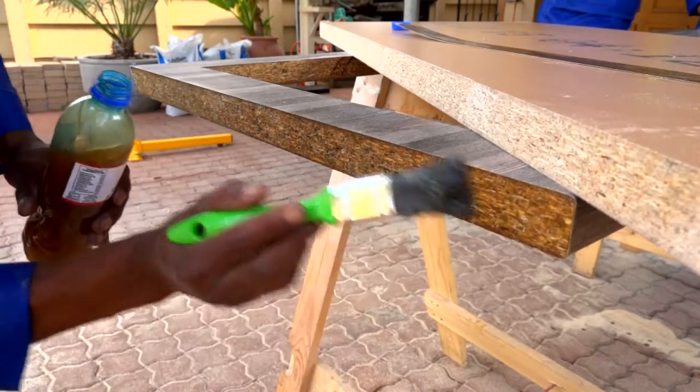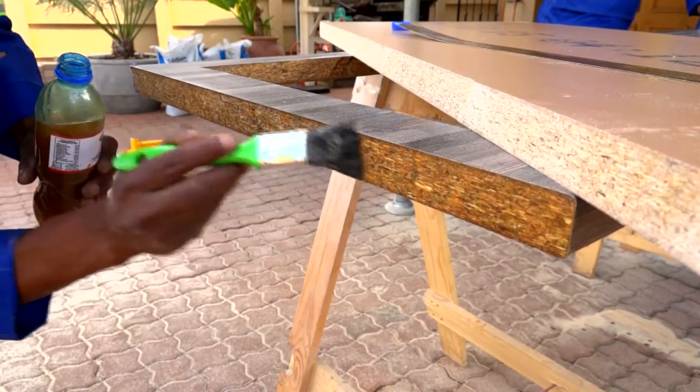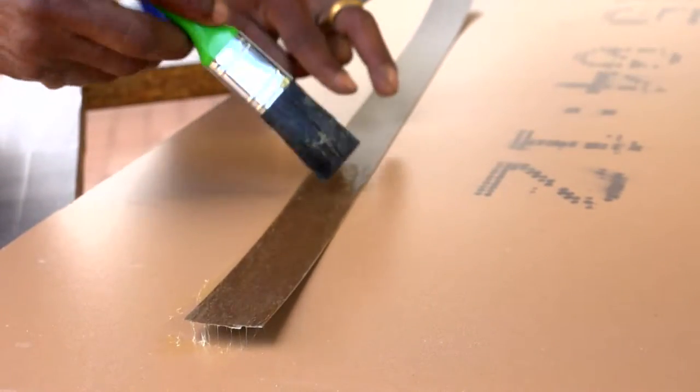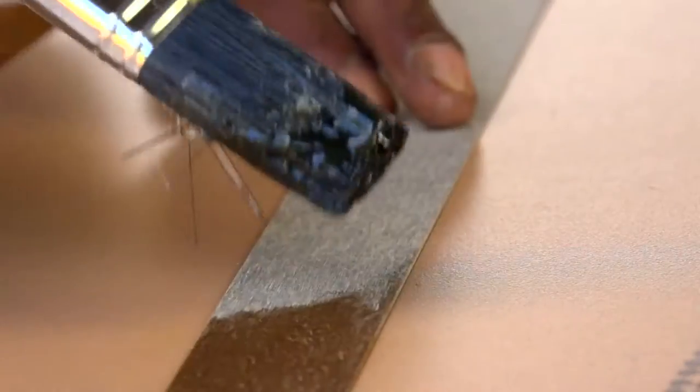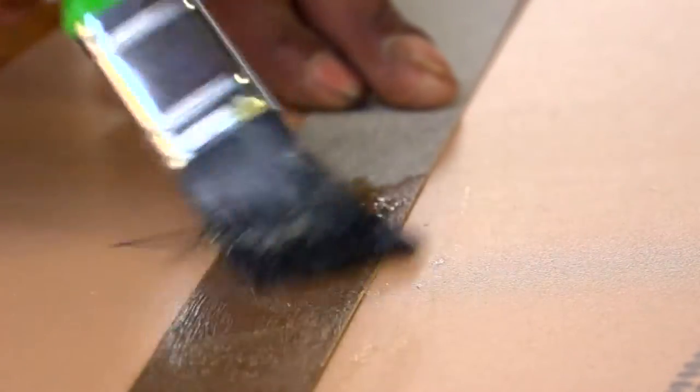Once the seal coat is dry, apply contact adhesive evenly to the edge of your now sealed worktop and the backside of the edging strip. Give it a little time to dry, as per the instructions on your contact adhesive.